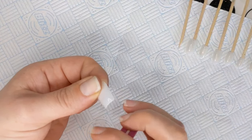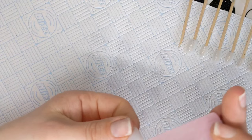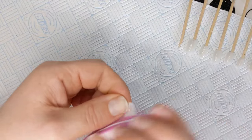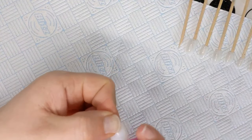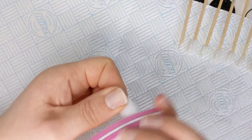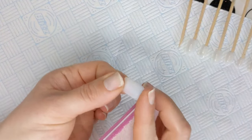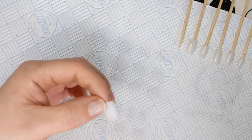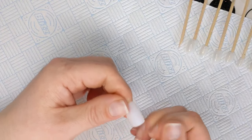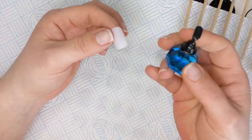You want to make sure it's nice and smooth and nothing is going to cause problems when you apply your polish. You could buff the entire surface of the nail instead of using a base coat — some people do it this way, and I used to do it this way. But now all I do is wipe them with acetone.